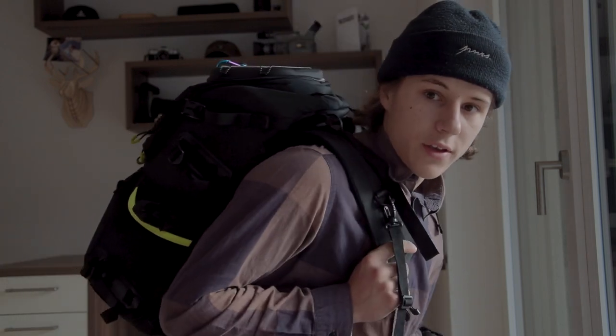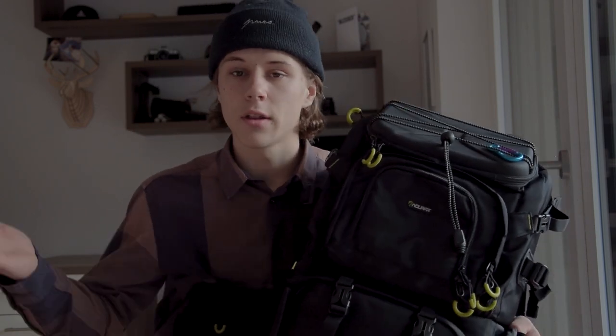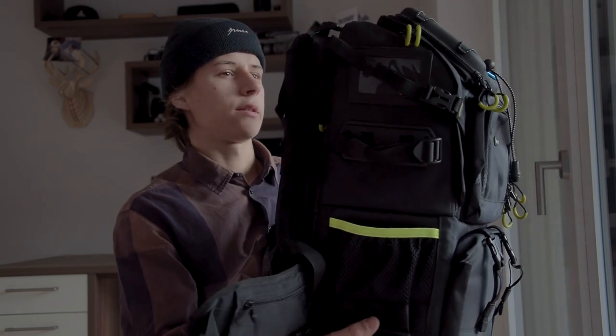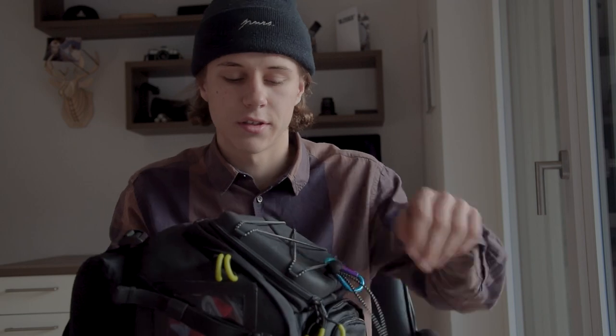The company is called Endorax, and this is only one of the camera backpacks they make. Link in bio if you want to check out their products. I chose the black version — the Endorax Extra Large — and it really is a huge camera backpack. It also looks really professional and nice, in my opinion.